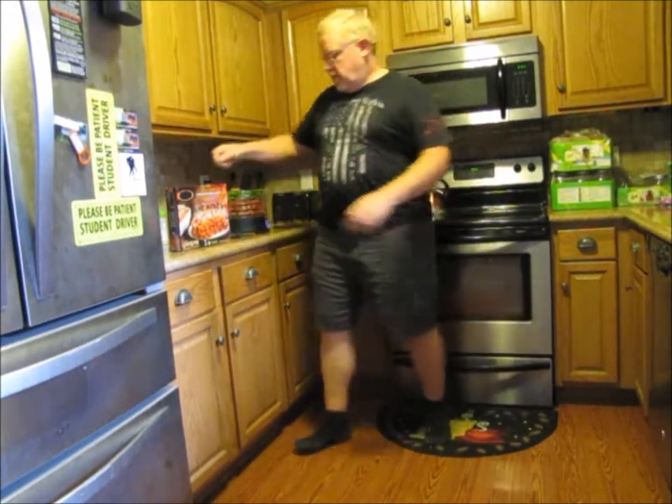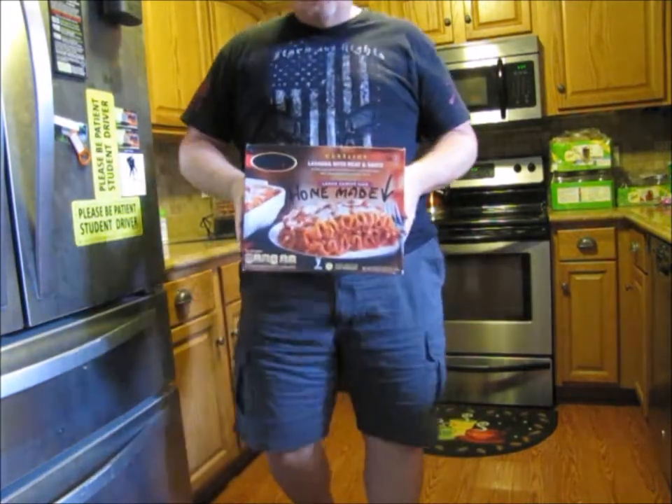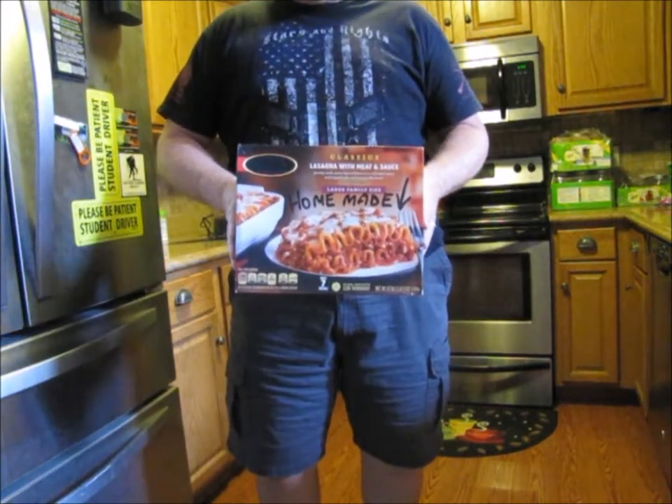Good afternoon. Today I'm going to be making a homemade lasagna from scratch. If you believe that.